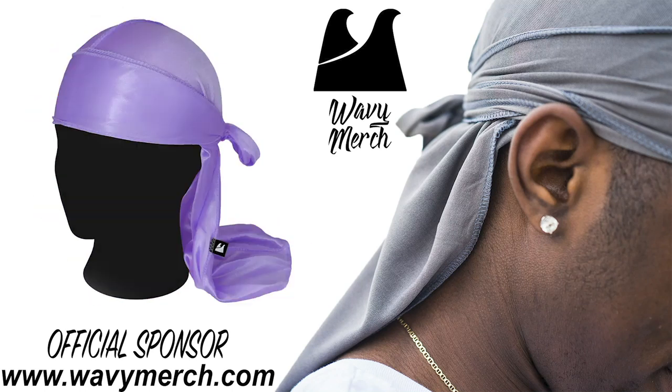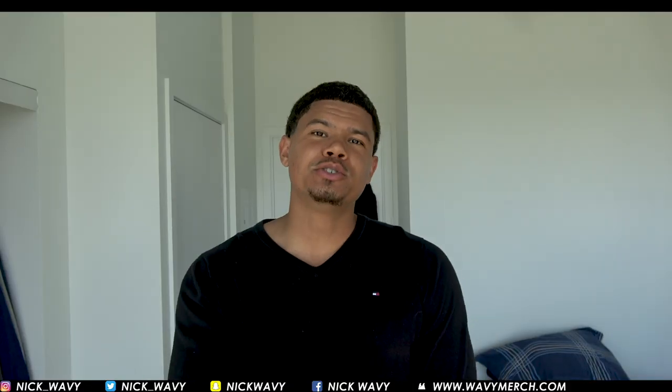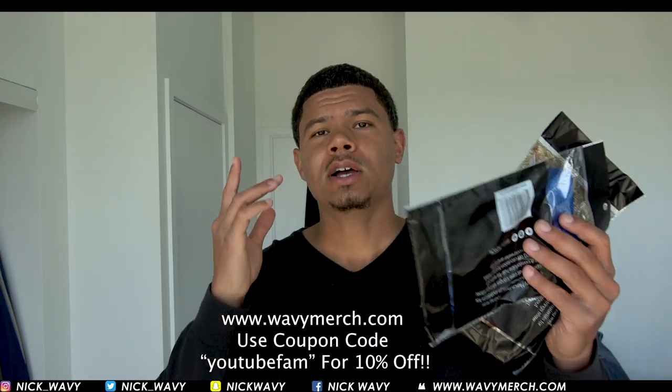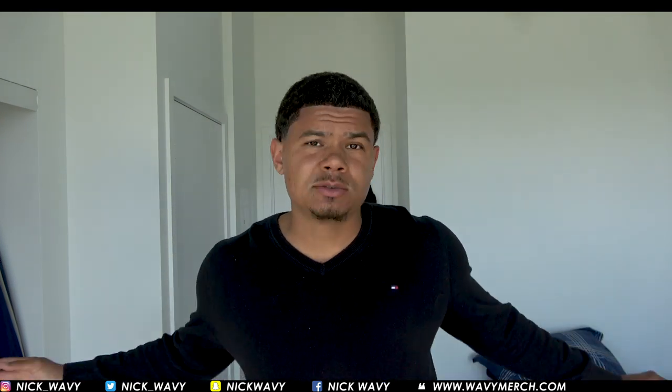Get the best silky or velvet do-rags at wavymerch.com. What's good YouTube? It's your boy Nick Wavy. I'm back with a new video. This video is sponsored by wavymerch.com, so if you need any do-rags I'm gonna use in this video, go to wavymerch.com and use coupon code YouTube Fam for 10% off.